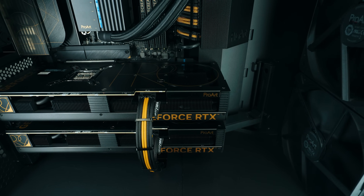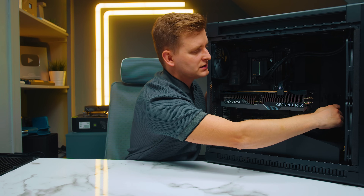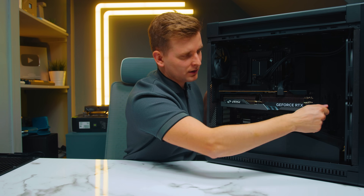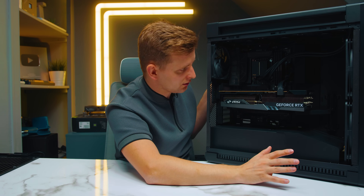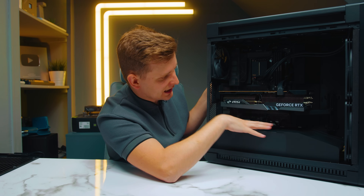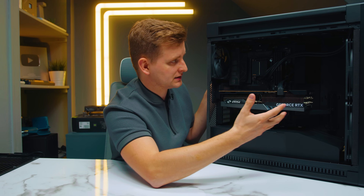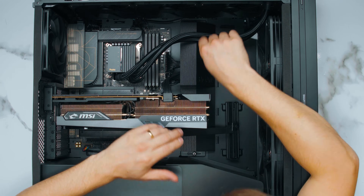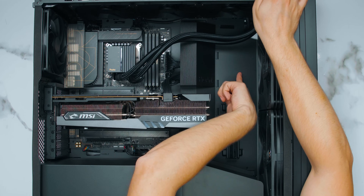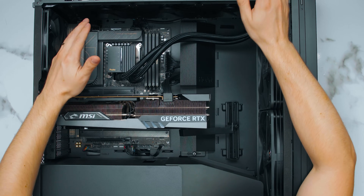There's a built-in GPU sag bracket which is really nice and easy to access — just a thumb screw underneath the GPU, tighten it up, no problem, very easy to build in. There's plenty of space to route all cables and everything inside this PC case is aerodynamically designed for the best airflow. The interior is designed so air doesn't get stuck — the air coming in from the front angles up and comes over all of your components, which is really nice.